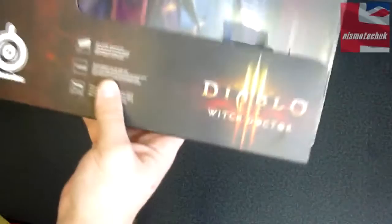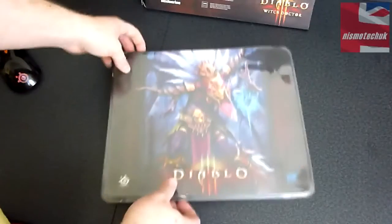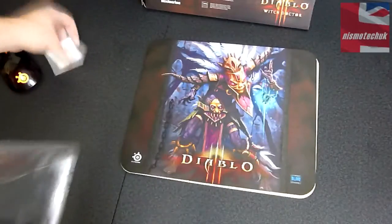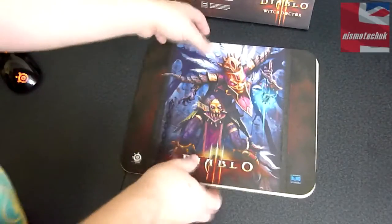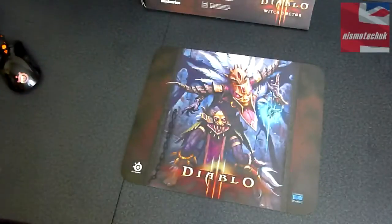So let's get this out and have a closer look at the actual pad itself. Just remove the outer sleeve area and pop that to one side. As you can see, it's very nicely packaged and protected. We'll just pull that out. Inside you get your usual SteelSeries sticker, which is always a nice little find, and obviously it's on that protective bit of cardboard.